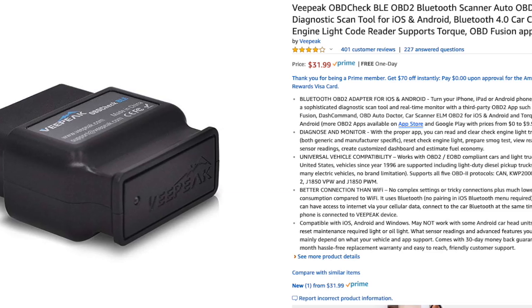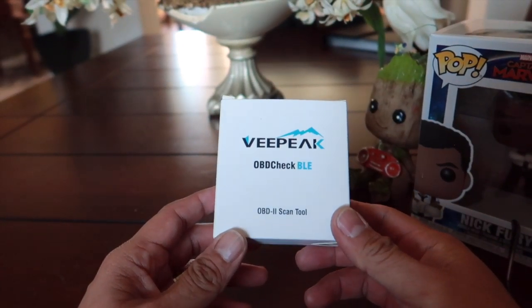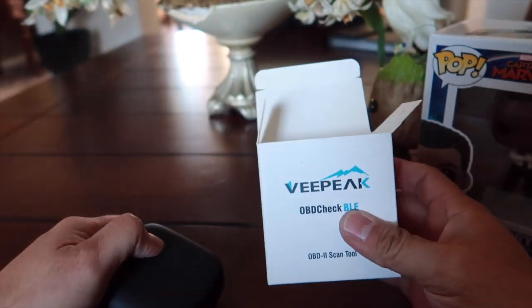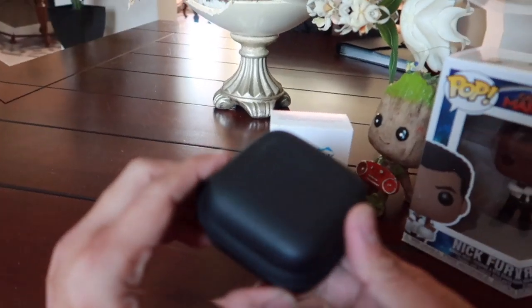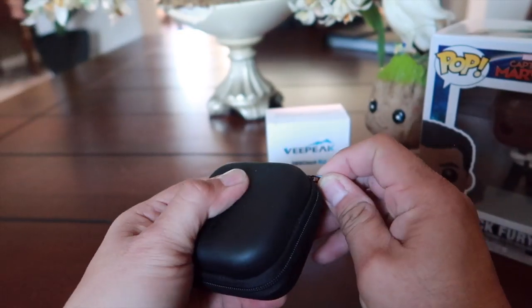Since the Joyin unit runs on Android OS, what I got today is this — we're gonna do a quick unboxing. It's called the VPeak — the VPeak OBD Check BLE — and I picked this up from Amazon. It's fairly cheap. So let's see what's inside the box. Here it is, the VPeak OBD Check BLE, an OBD2 scan tool. It comes in this nice little leather zippered pouch.